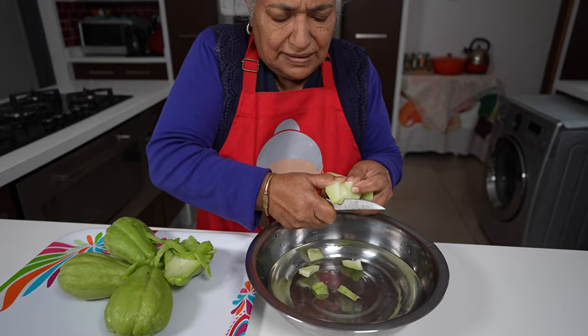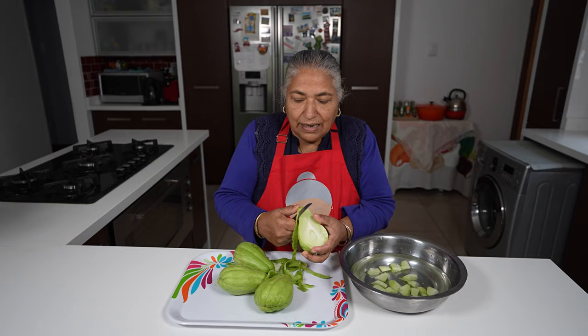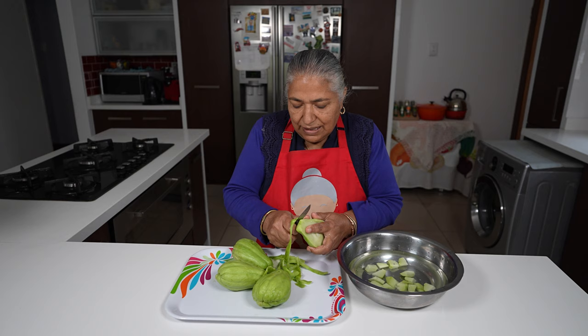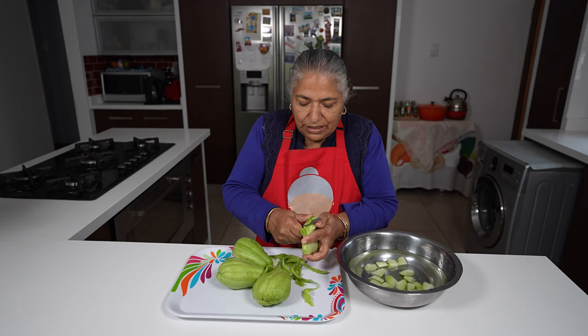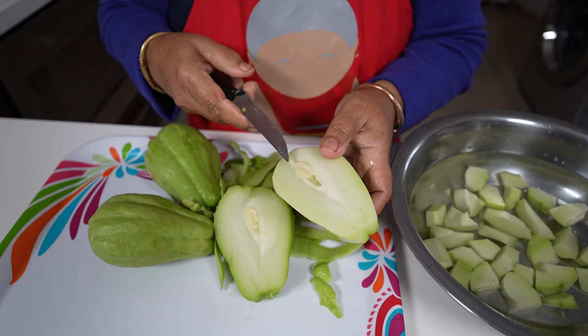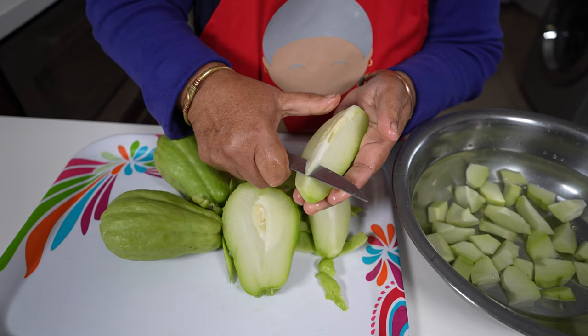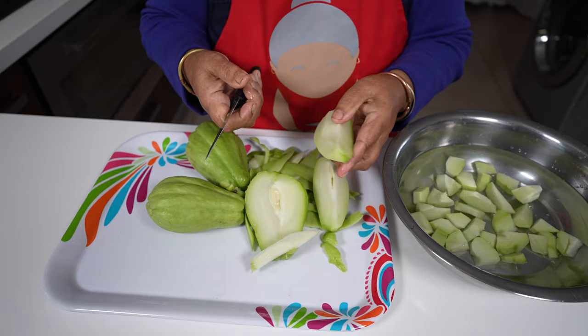And then we just cube. Now I'm going to finish cleaning this. To show you more clearly, this is what I was trying to say — the much younger ones don't produce this type of seed, but this is a little older one and there you can see its seed. So it must always be removed like this.